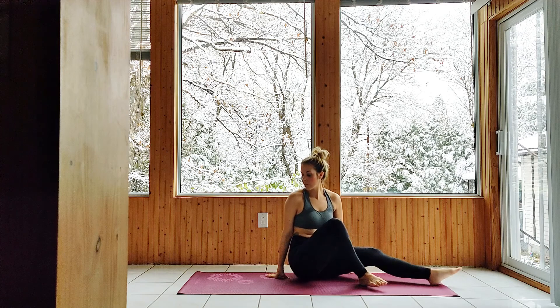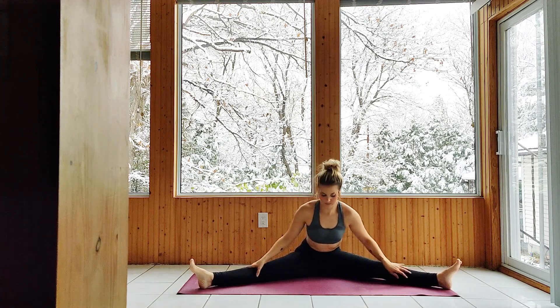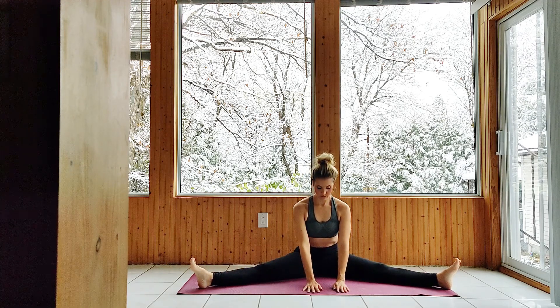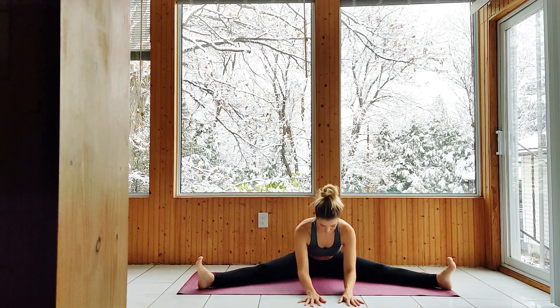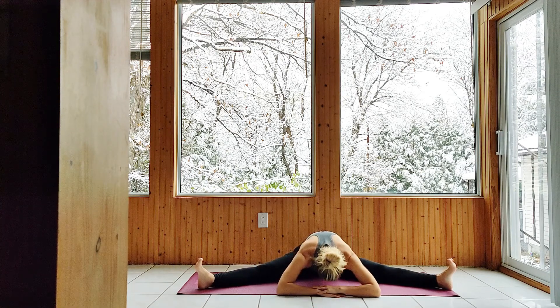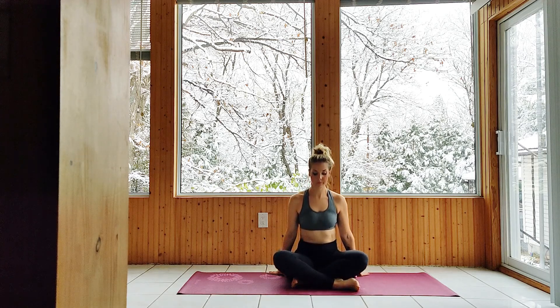Open the legs to a seated wide-angle position, adjusting the hips to deepen the stretch. Hands down ahead of you, lean forward. If you can, lower to your forearms or fold all the way down. Releasing the stretch to an easy seated position, hands on your knees or folded in your lap. Take a few deep breaths to finish up.